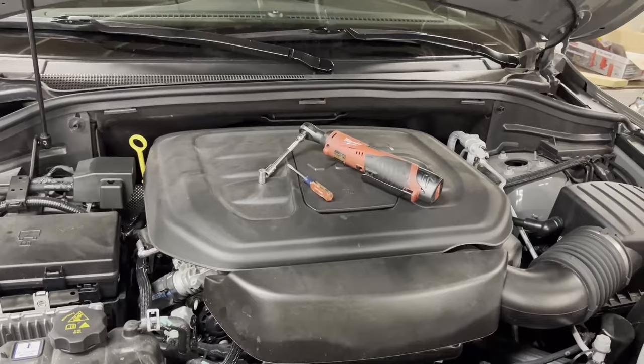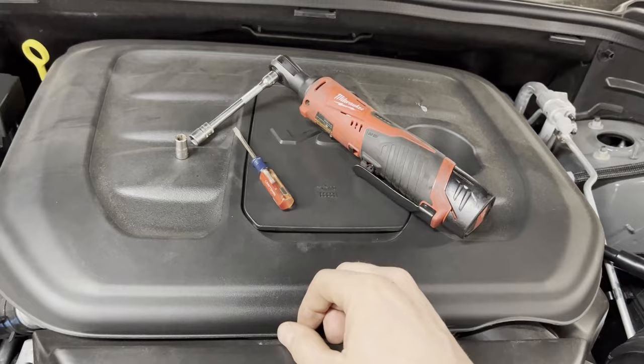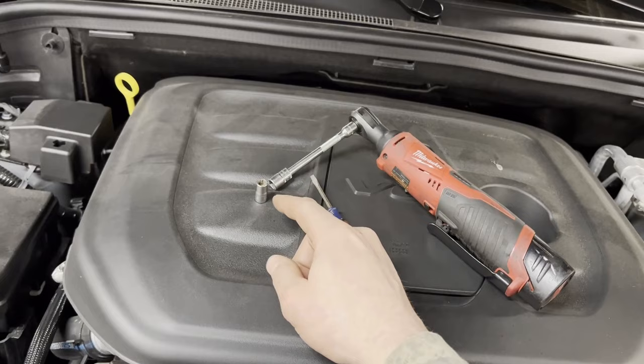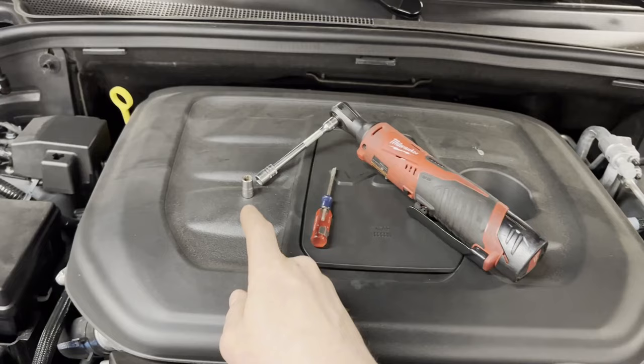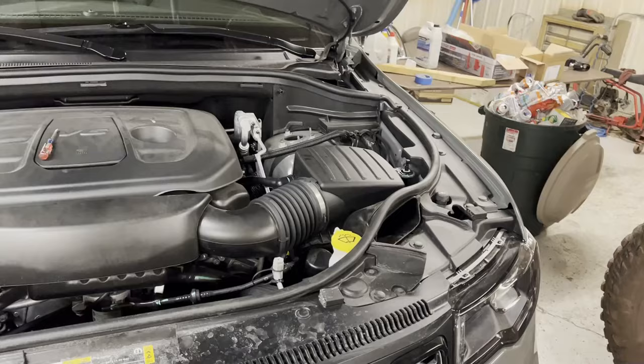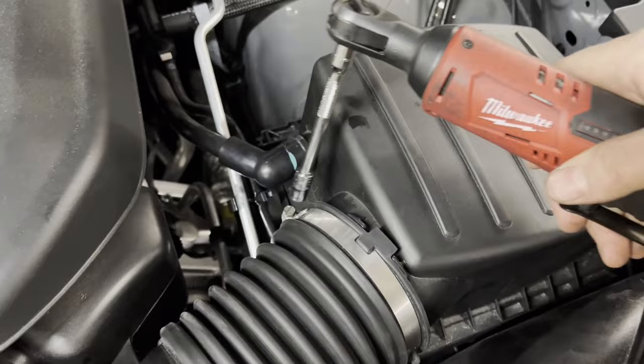I recommend a quarter-inch drive ratchet — I have a Milwaukee electric ratchet but a regular one works fine. You'll also want an extension with a 10mm socket and an 8mm socket. If you don't have an 8mm you can use a 5/16ths, it's about the same size. You'll also want a small flathead screwdriver or a pick. The 8mm, 5/16ths socket, or a bigger flathead screwdriver are all options for the clamp on the air box — we're going to loosen that up.